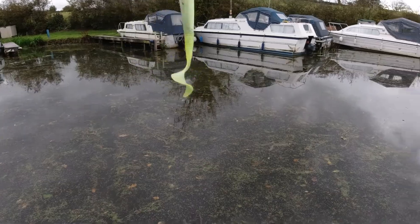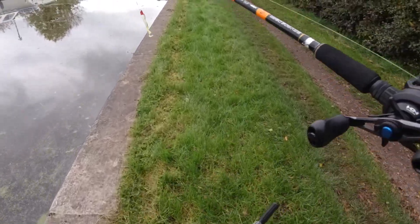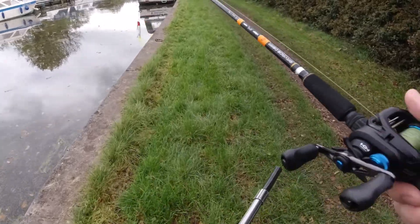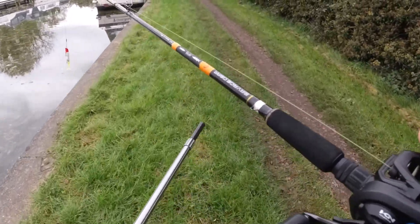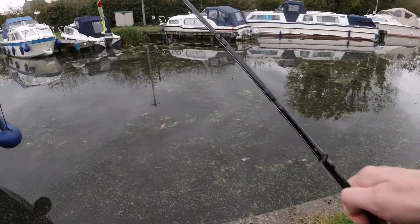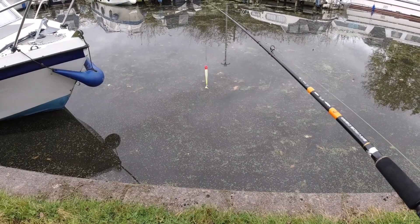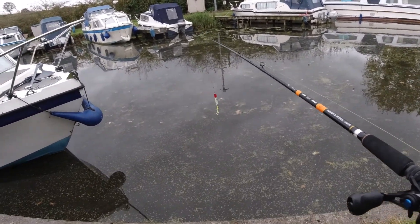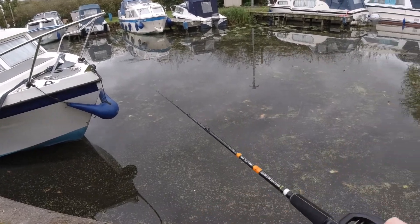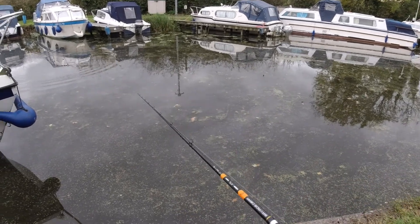Not much chance of catching anything in that. Something gets a bit clearer up here. I just saw something moving in the water around here, which wasn't tiny. It looked like something chasing bait fish. Give it a couple of casts.